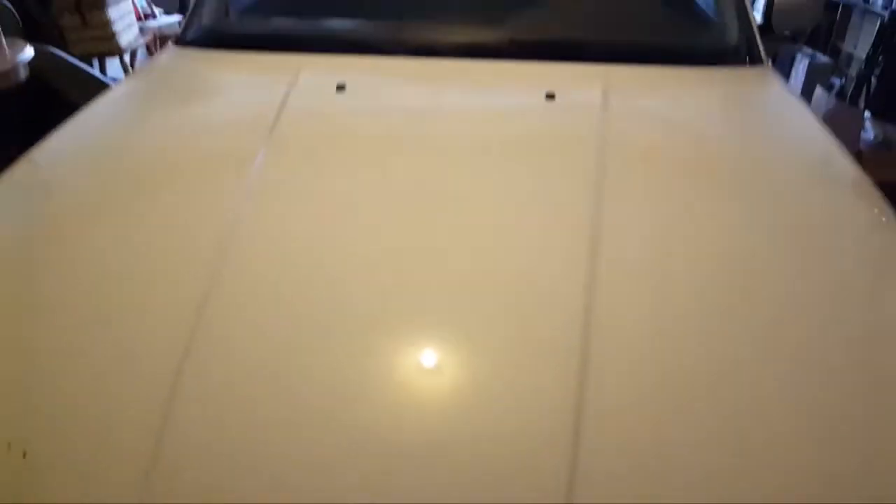I fudged up the alignment by removing one side and then operating the sunroof, and it threw off the cables. I kept trying and trying and trying, but eventually I figured out how to fix it — I'm just making this up as I go along. I thought I fixed the sunroof, but the alignment is still off. This is as far as it will close, and it's still just slightly crooked.